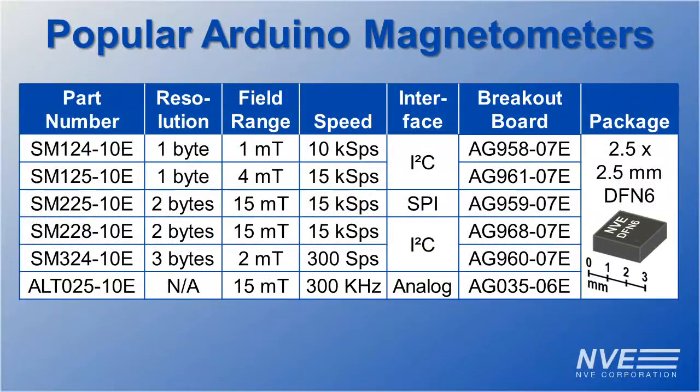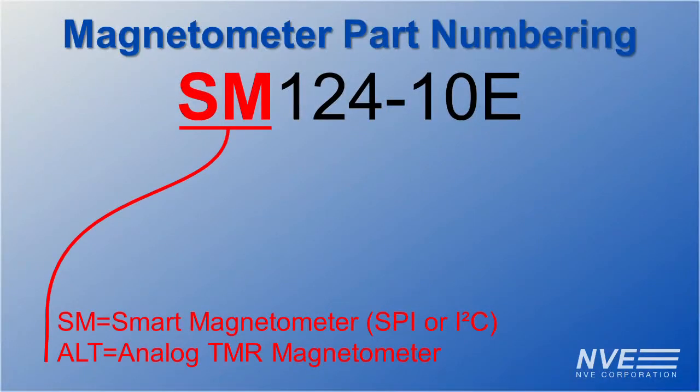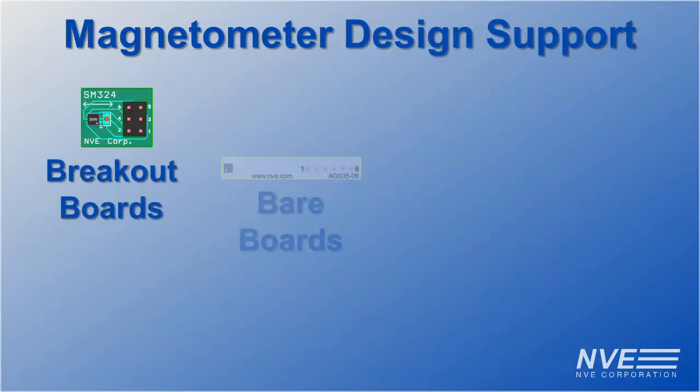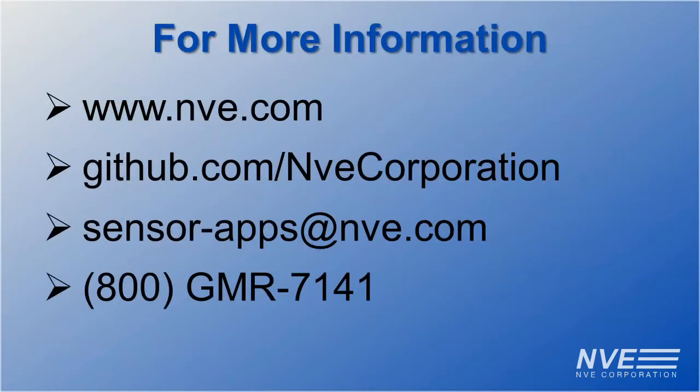Here are details on popular magnetometers for Arduinos. Part numbers denote the type of sensor, resolution, interfaces and sensitivities, and the package. You can buy the breakout boards and bare boards we used for this demo, as well as demo boards with PC interfaces on our website, and we have Arduino programs on our GitHub repository.